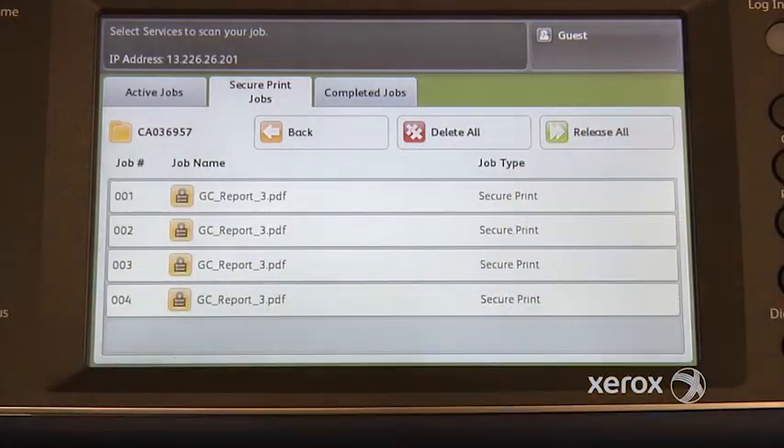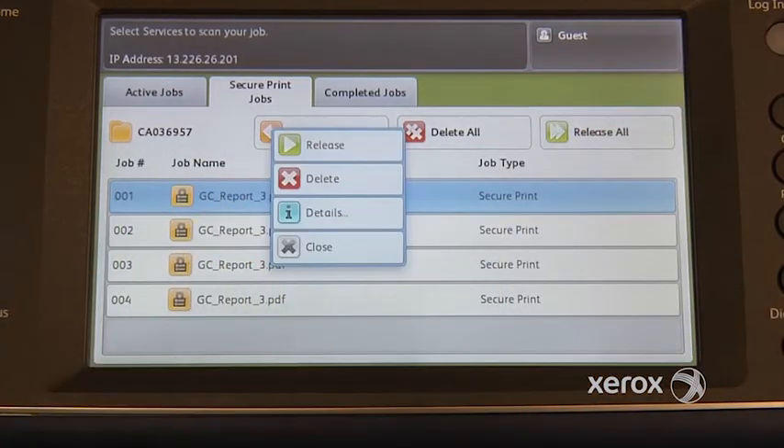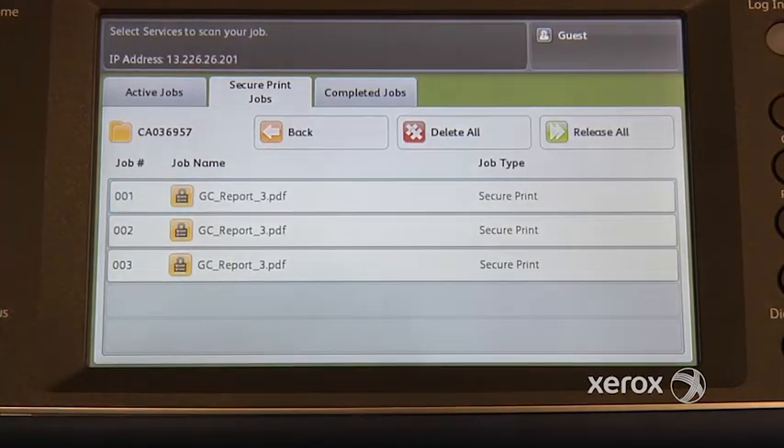So then let's say I want the rest of them, I would just say release all. If I just want to print this one for now, I can select it and say release, and just get that one.